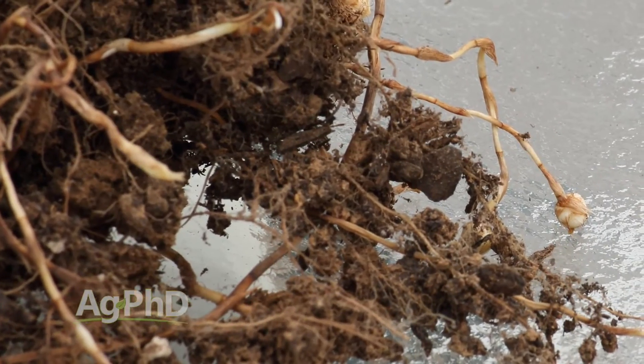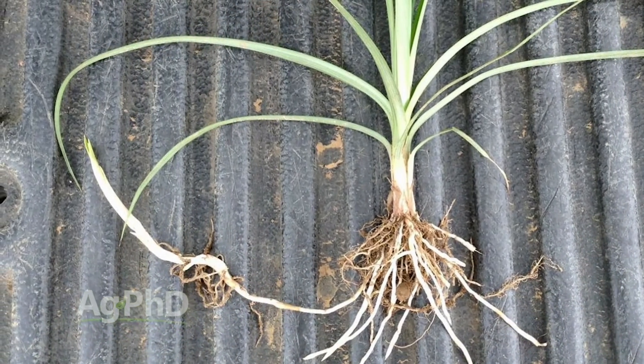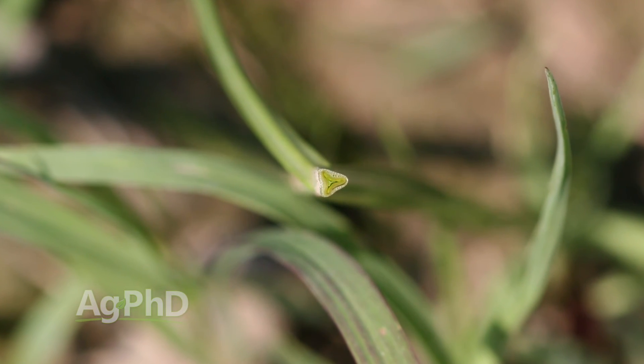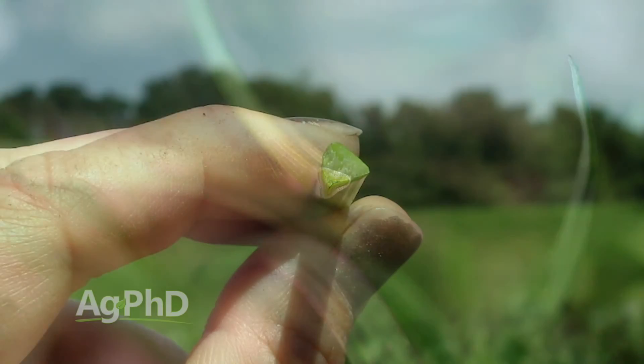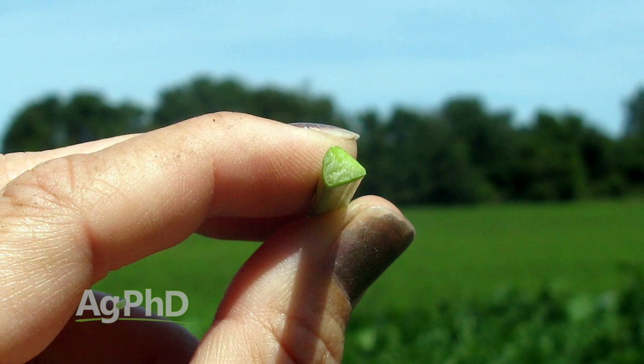You can pull it up and look at the root system underneath — that's a great identifying feature. The other thing with yellow nut sedge that's unique is it has a triangular stem. When you feel down at the base of the plant and feel around that stem, it's three-sided. Once you feel it, you realize you've never felt another plant like that — it's pretty cool.